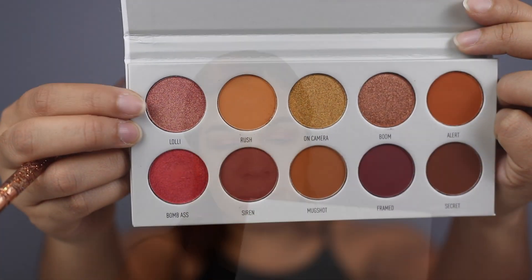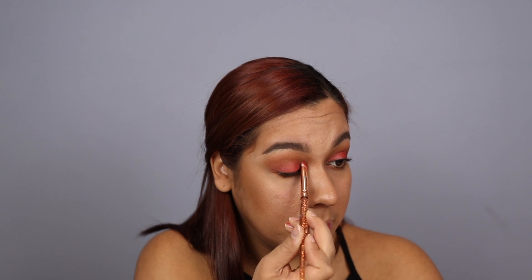The color is bomb — Jaclyn Hill, the color is bomb! So now just to add a little bit of pop and glam, I'm going to go into the color Lolly and take the same shader brush, just slightly tapping it in. I want to add this color right here towards the inner corner of my eye — just a pop of shimmer. I'm going to add a little bit more. Same to the left eye — just kind of highlighting the inner corners with that really pretty color to tie it all together nicely.